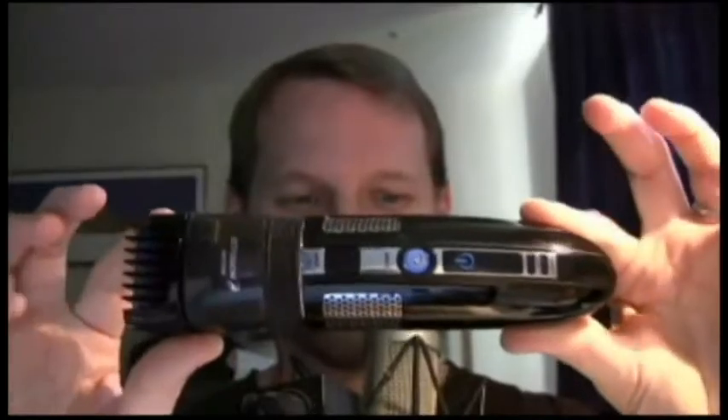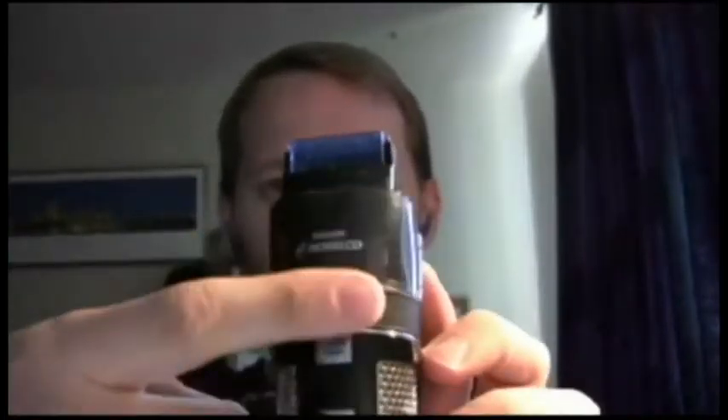So I ordered the Phillips Norelco T980 Turbo Vacuum Trimmer. The best part about this thing is that it has a vacuum off the attachment here. This little blue part is a duct that, as you trim, sucks the whiskers in, and you can actually look through the front and see them build up so you know when to empty it out.